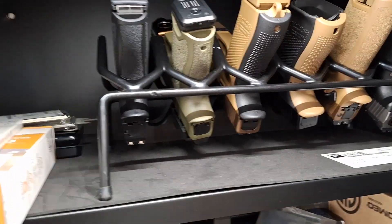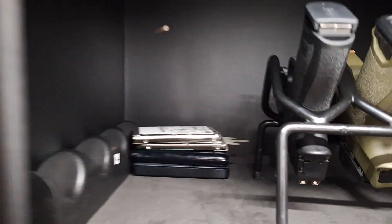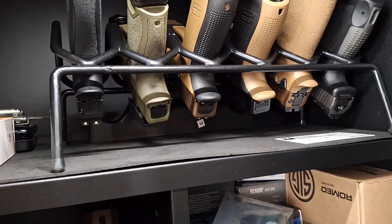And on the top shelf: extra lights, extra batteries, and old hard drives from Afghanistan and Iraq with some G14 classified junk on it — just kidding, it's not classified, it's just memories.